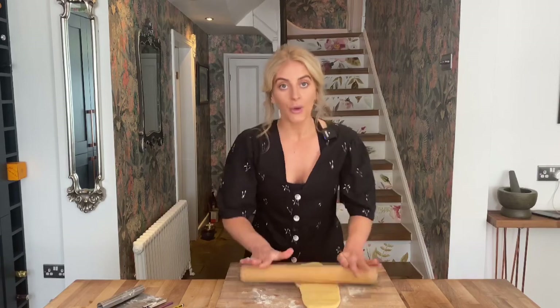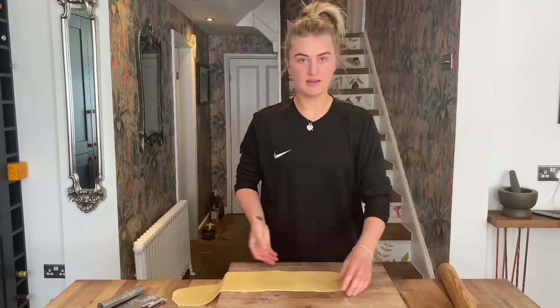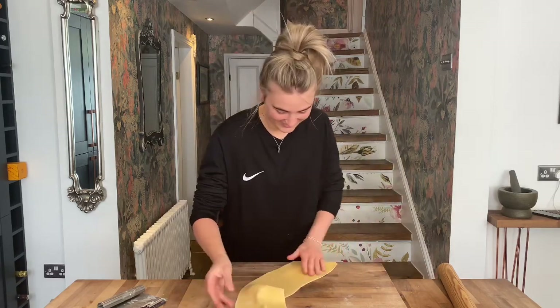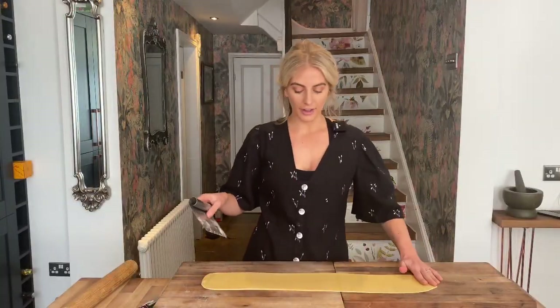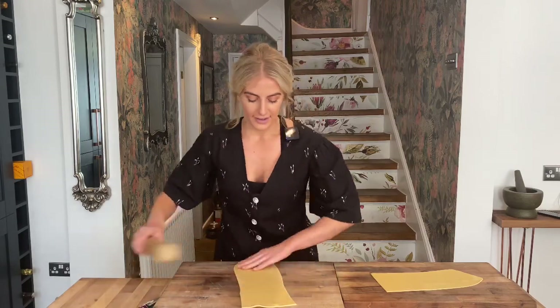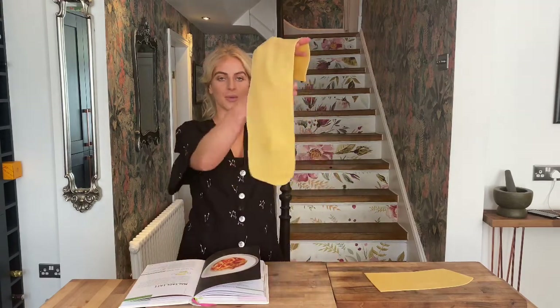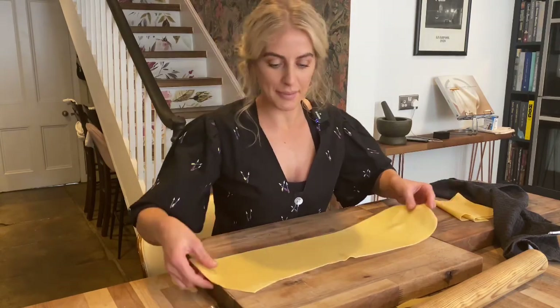The trick to know when your pasta is thin enough is very romantic - it should be so thin and see-through you can read an Italian love letter through it. Or just put your shopping list underneath; if you can read it, you know you're thin enough. You can also get your younger sister to start rolling the dough if your arms get tired. If it gets too big to manage, just go in half and carry on working on smaller pieces. Our pasta is nice and thin now - so smooth and silky.